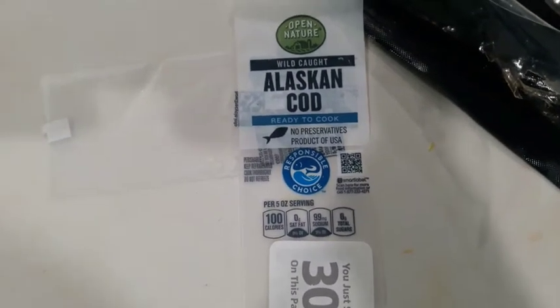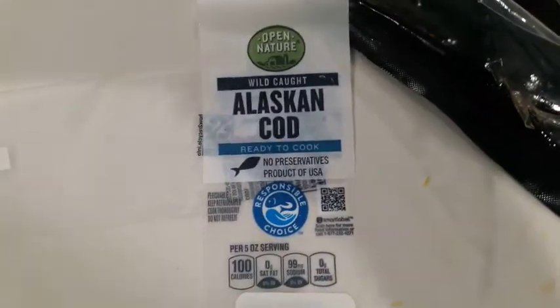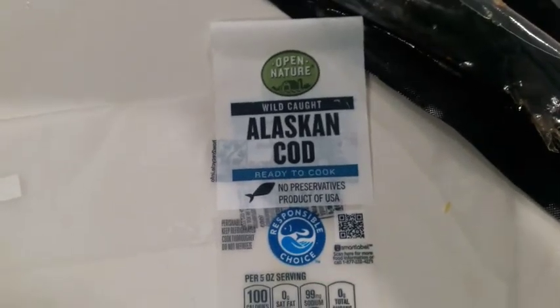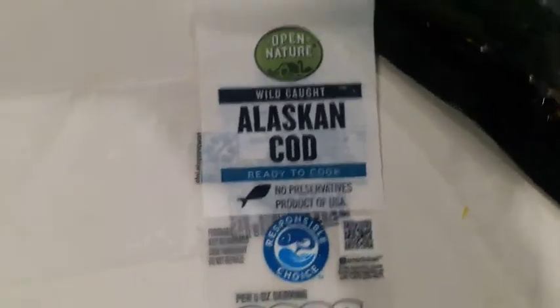Here is a 30 second product review on the Alaskan Cod by Open Nature that I got from Acme. It makes a good template for any type of flavor or seasoning that you want to put on top of it. It's very plain, no fishy taste to it.